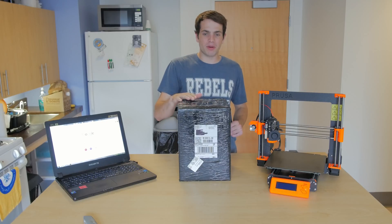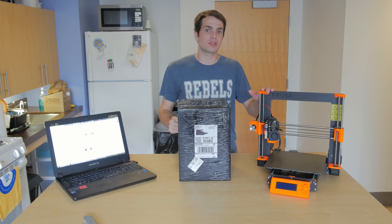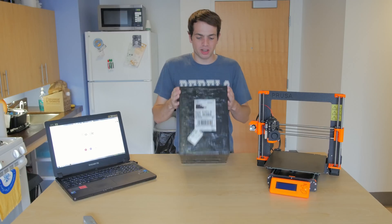Hey guys! Today we're going to be unboxing and putting together one of the newest upgrades for the Prusa MK3 3D printer — that is the multi-material upgrade. So let's open it up and take a look.